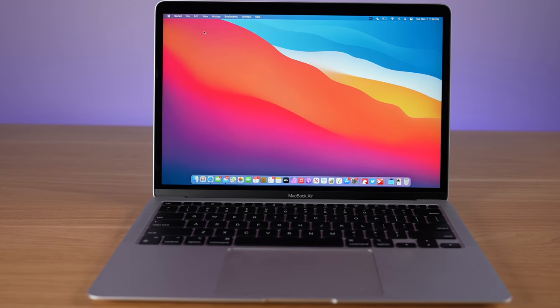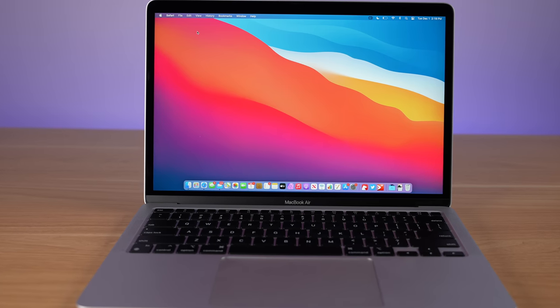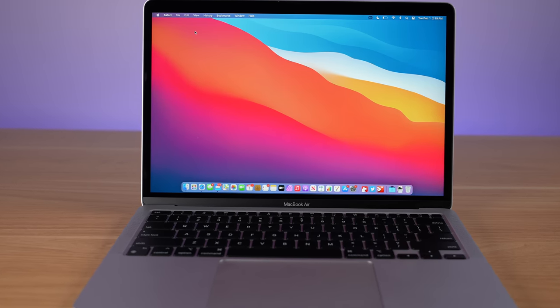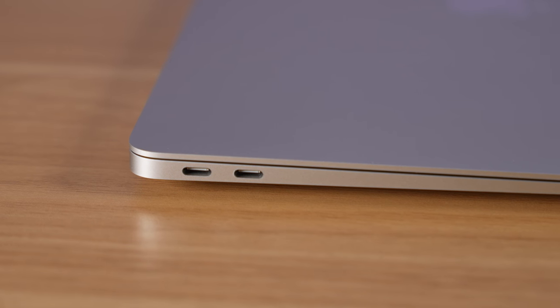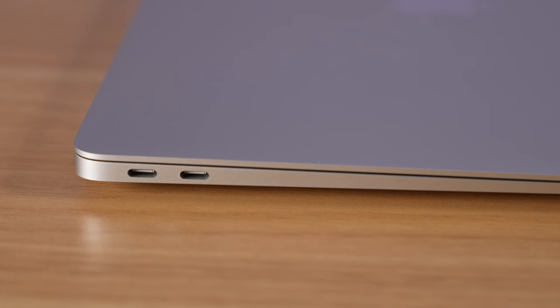The Air starts at $999 for 256 gigabytes of storage and 8 gigabytes of unified memory. This is the version that I'm using, and this version also has a 7-core GPU as opposed to the 512-gigabyte version's 8-core GPU. On the side, you still just have two Thunderbolt ports. This time, Apple says they are the USB 4 Thunderbolt spec.